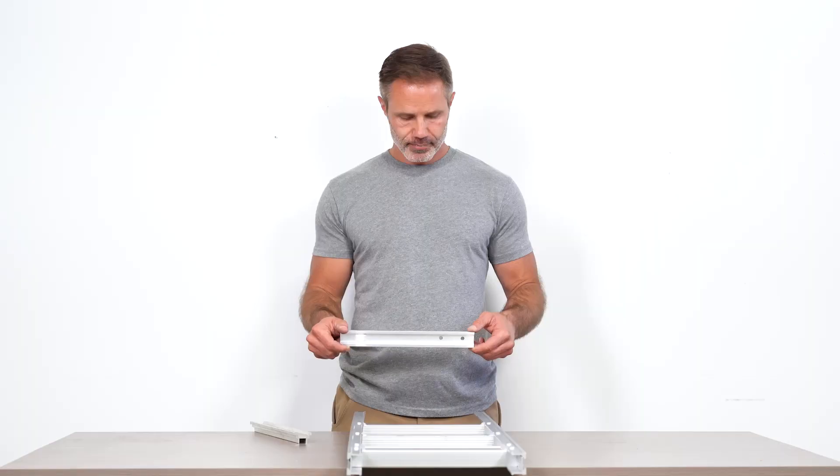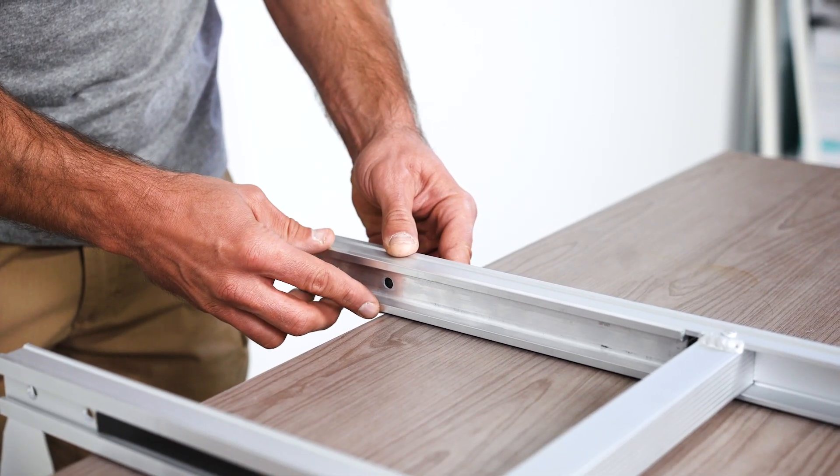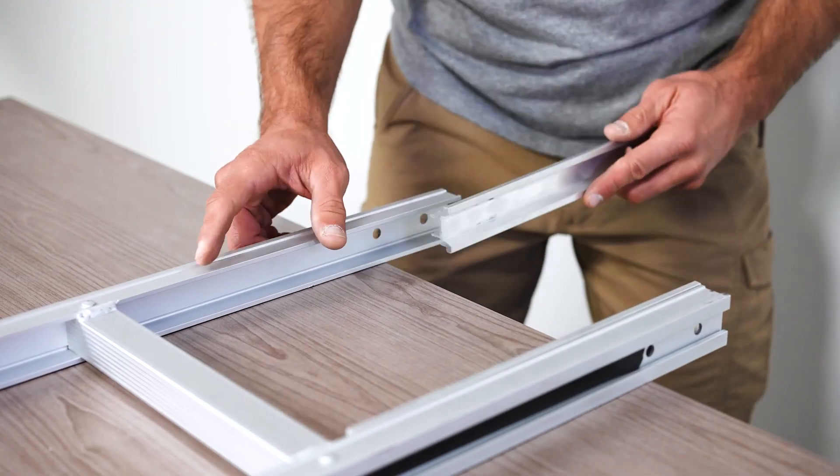Next, grab one of your two channel fillers and place the channel filler into the inside of the frame. Make sure the holes on the channel filler align with the holes on the frame, and repeat for the second channel filler.